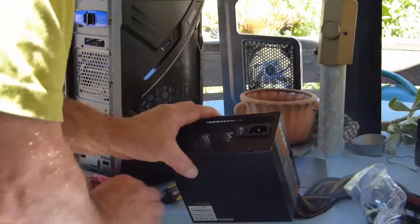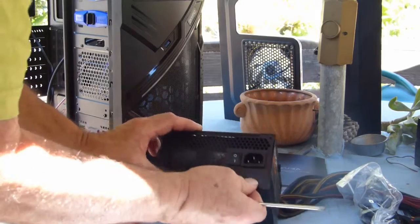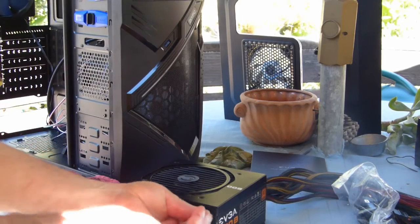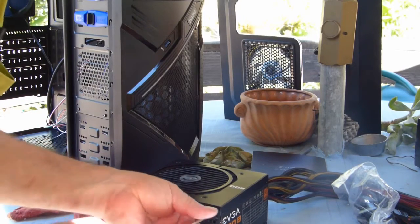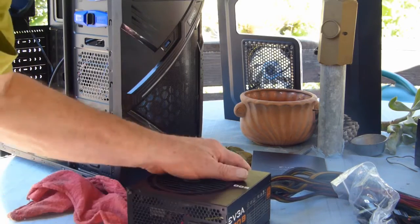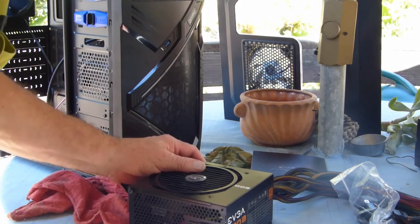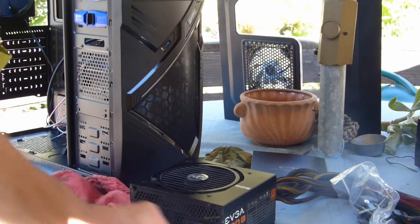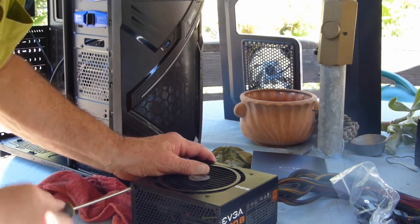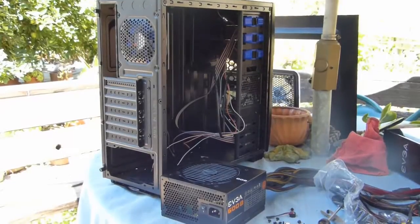This 600 watt power supply was $40 from Amazon and weighs four and a half pounds — it's not cheesy. The factory ones weigh like a pound and a half and there's nothing there. There are four screws holding it in the back. The best approach is to screw them in beforehand to confirm they thread properly, because sometimes there are flaws and they need to be forced a little.